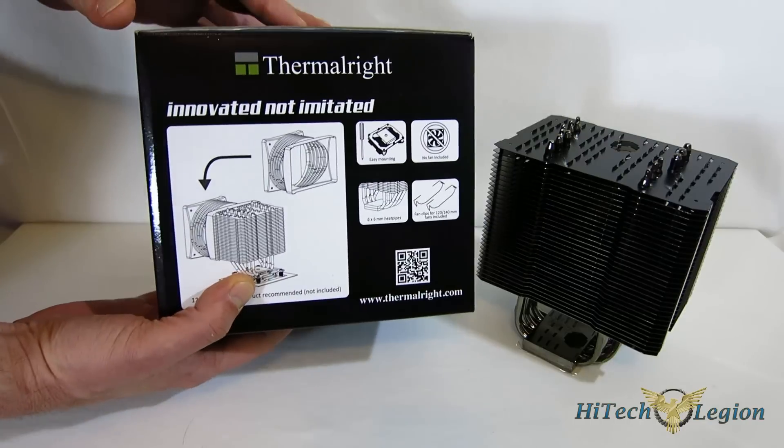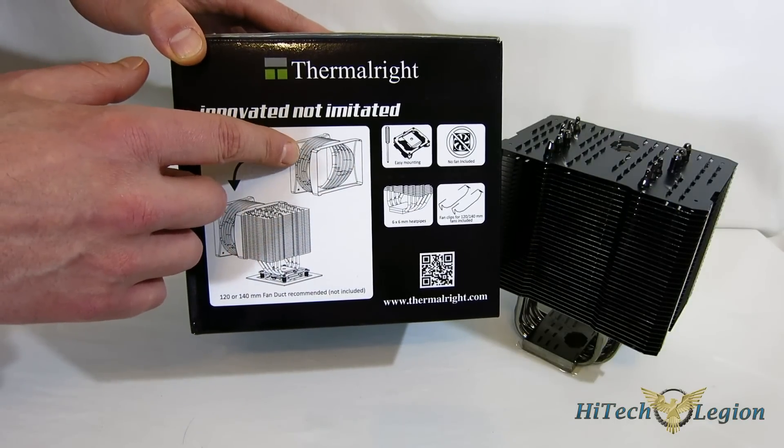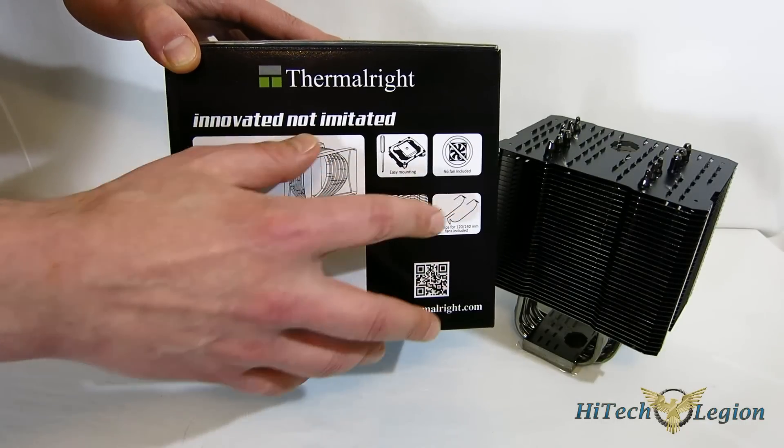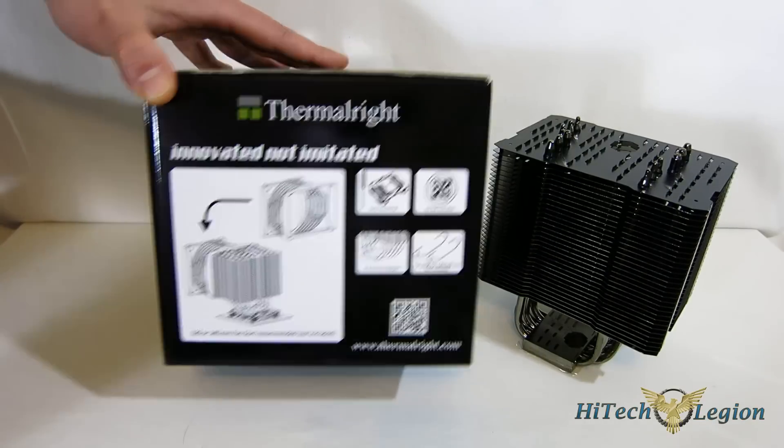Moving over to the other side of the box, you get a line drawing showing the available duct, easy installation, as well as six 6mm heat pipes, included fan clips, and no fan included.